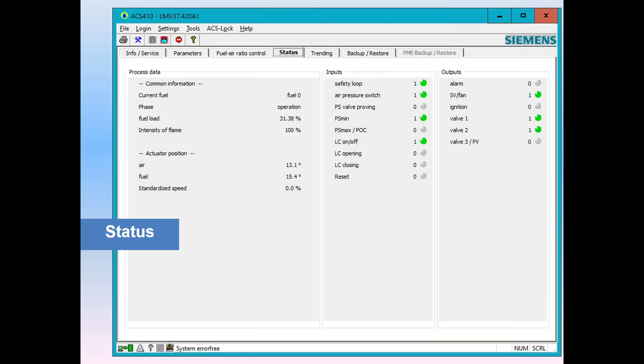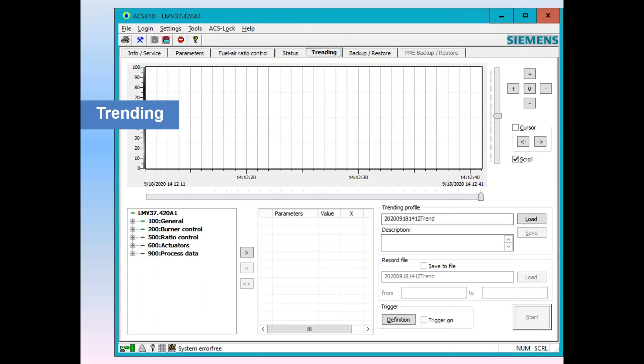After status, you can look at trending. Here you can trend flame signal, actuator positions, fire rate — whatever you clock in. It's explained in the LMV3 manual, but here you can do actual trending. On the bottom you see a dialog box where you can pick your data points to track and your logging pitch on the curve — log every second or every 10 minutes. Then you can run a log, save it, and view it later. It's a nice piece of trending software that comes with the ACS-410.